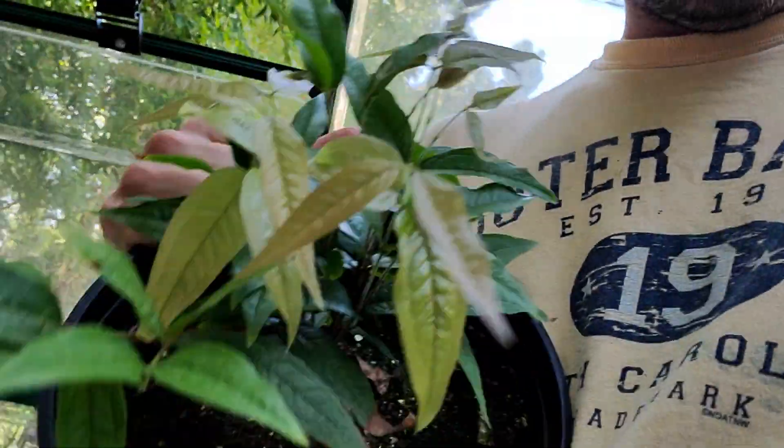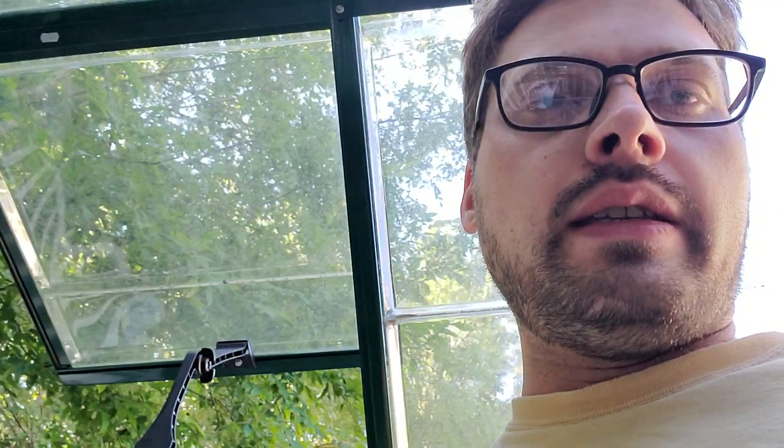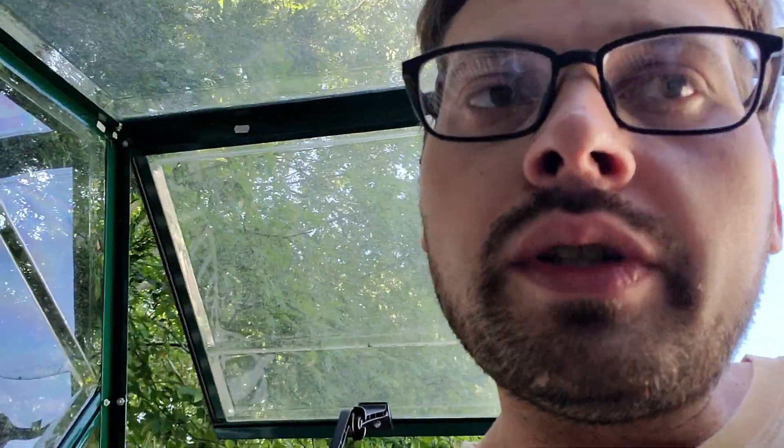This shows me that the Jaboticabas prefer to be in the greenhouse for both summer and winter. This one is the exact same age with all this new growth on it, looking amazing — same size pot, same age, same type of Jaboticaba, both whites. The greenhouse one did better. I suspect this is because the greenhouse allows a more controlled environment with high humidity all the time, and it acts as a protectant. The outside white Jaboticaba just was not able to put on all that flush of new growth.